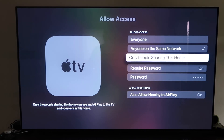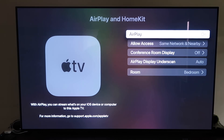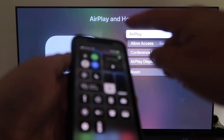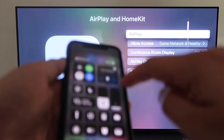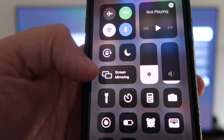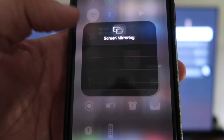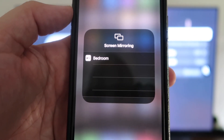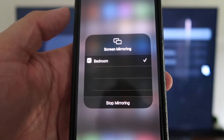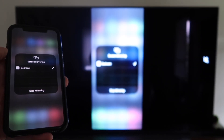Once you have that selected, go ahead and go back and make sure AirPlay is on. Now grab your iPhone, make sure it's unlocked, and swipe down from the top right corner to bring up the menu. You'll see where it says Screen Mirroring — tap on that and it automatically recognizes the Apple TV nearby. Tap on it, it starts to think, and then voilà — it's mirroring right to your TV.